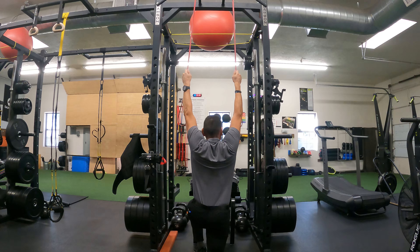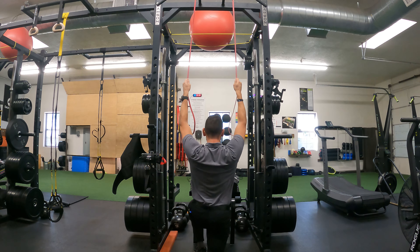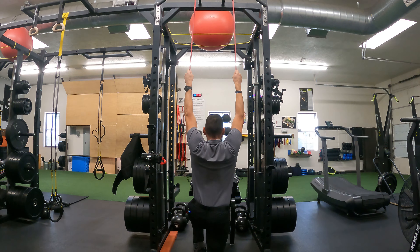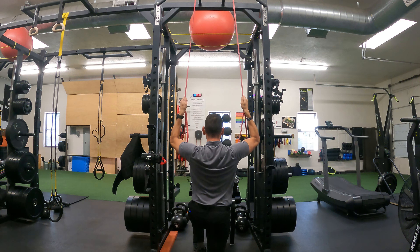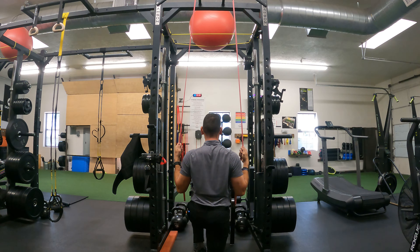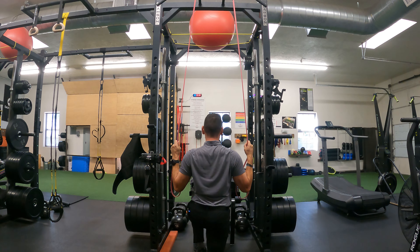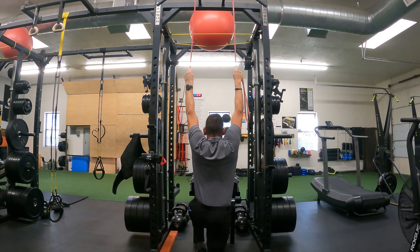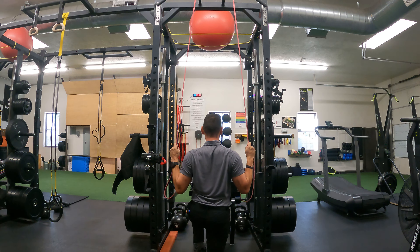The first movement you're going to do without bending the elbows is pull the shoulders down — up, then down. You've got to be able to have that first, and then you're going to finish the movement by squeezing all the way down and ending in what's called the W position. That's why we call this the half kneeling W pull down.